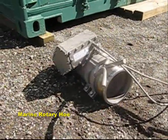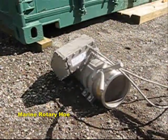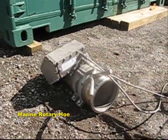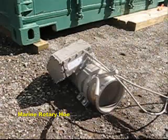This is Joe Gooden of Voltex Dredge Systems. It's the 17th of the 9th, 2011, and we're just about to do some testing on our new dredge attachment, as yet unnamed.